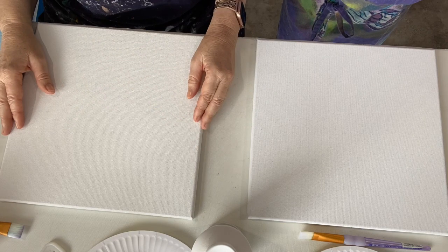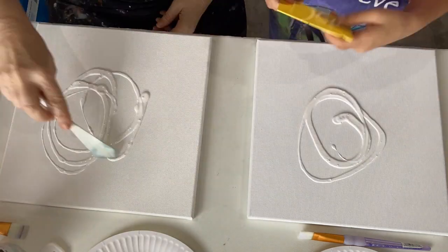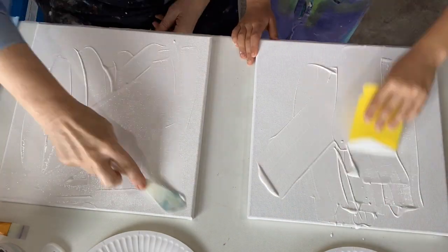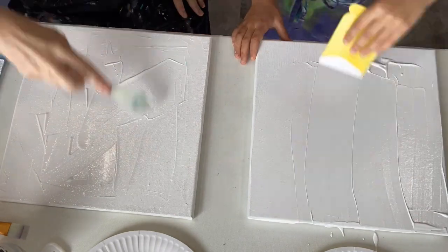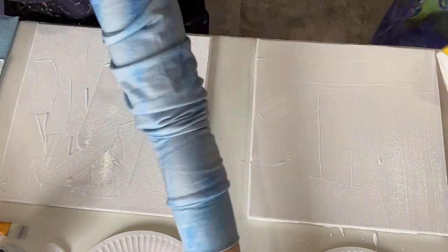What we're doing here is we've got two 12 by 12 inch stretch canvases. We've added some gesso and just spreading that around to cover the entire canvas. It doesn't matter how you do it, as long as it's covering up the canvas for you.